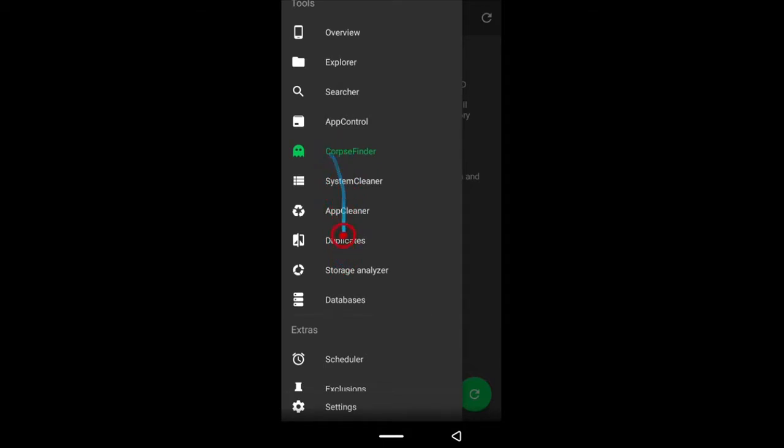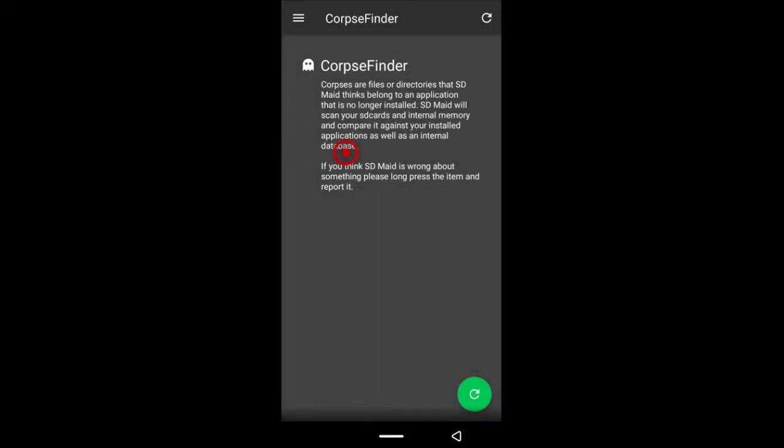These are the options we are going to be using for freeing up space on our Android device. Cops Finder, Storage Analyzer, App Cleaner, and Duplicates are the options that require the pro version of SDMaid, but I'll show you how to do it without the pro version.